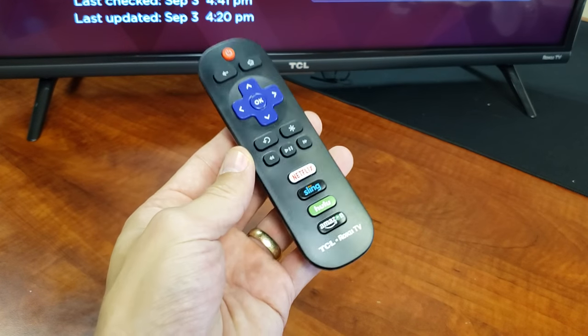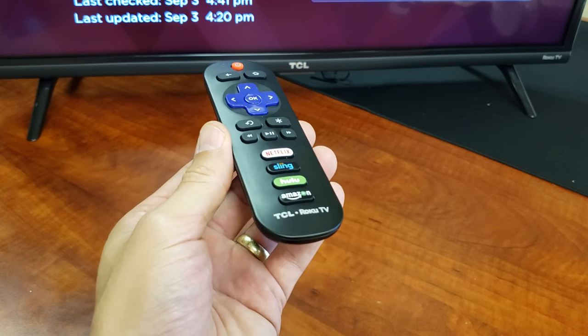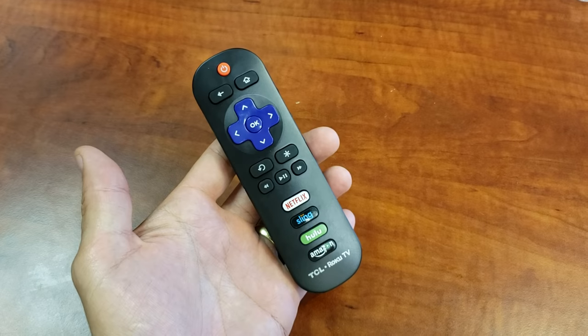After you're watching this video, at least 60 to 70 percent of you guys will have your remote working again.